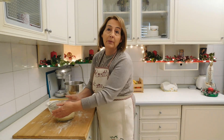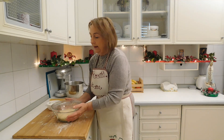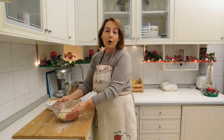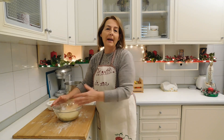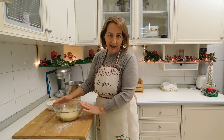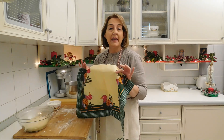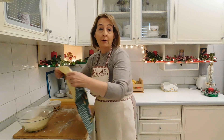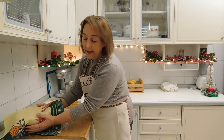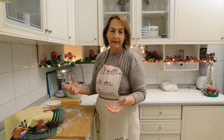Naturalmente tutto questo dipende dalla temperatura dell'ambiente, però quello che vi dico è che più è lenta la lievitazione, più sarà ottimo il risultato. Coprite sempre con un canovaccio anche se c'è la pellicola, e tenetelo in un posto dove non ci siano spifferi d'aria, quindi a una temperatura costante.